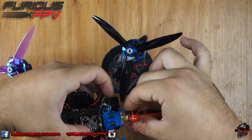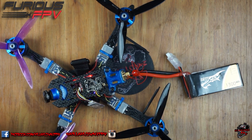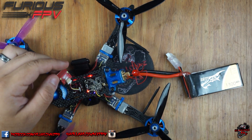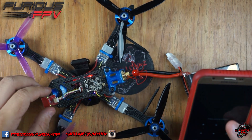Plug in your LiPo, let that power up and you'll notice on the module you have both lights are green, solid, and then that's a waiting connection.